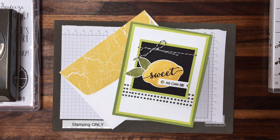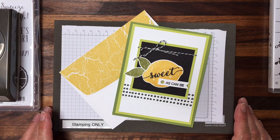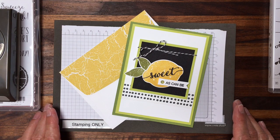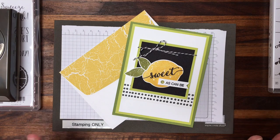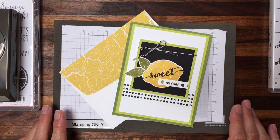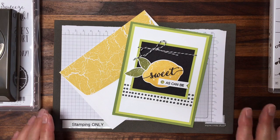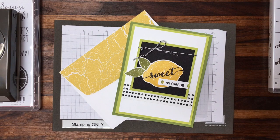Welcome to my One Minute to WOW video tutorial. This is Mary Fish with Stampin' Pretty and StampinPretty.com. I'm an independent Stampin' Up demonstrator and you can visit me on my blog StampinPretty.com for daily tips, paper crafting ideas, resources, and a place to shop for Stampin' Up products.